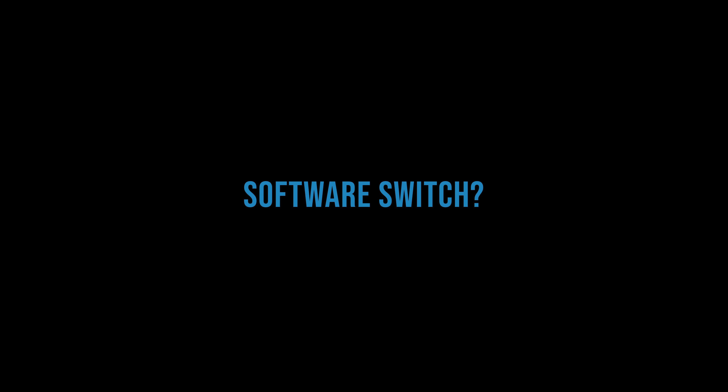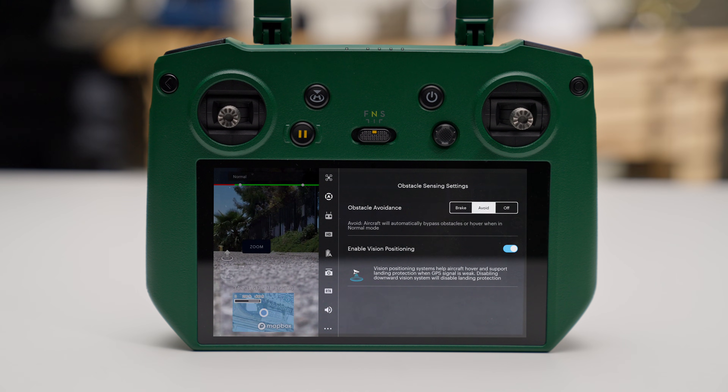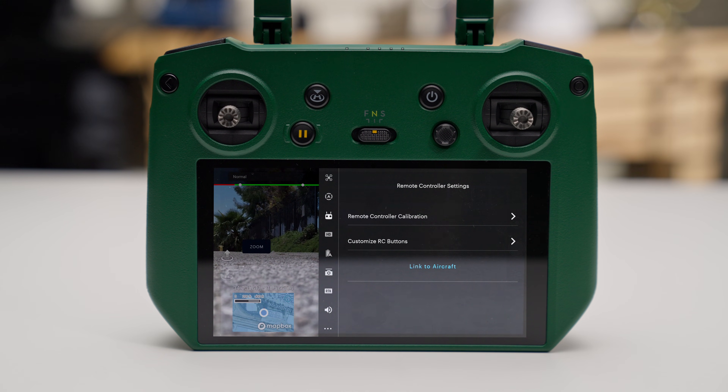Number six: software switch? No sweat. Anzu's flight software is like your comfy favorite hoodie — familiar and easy to use. If you're a DJI pilot, you'll pick this up in a snap, because there's literally no learning curve.